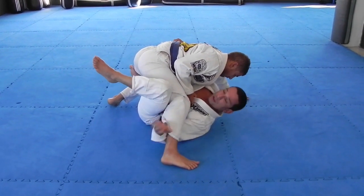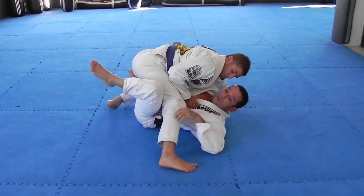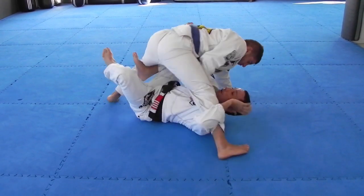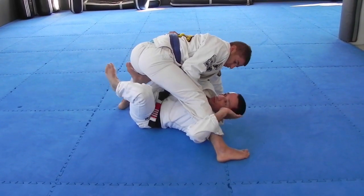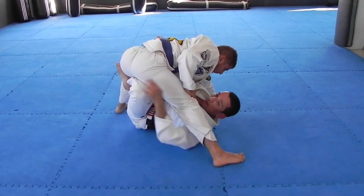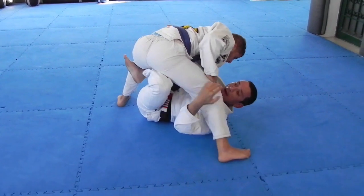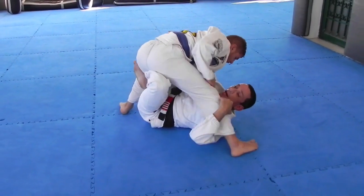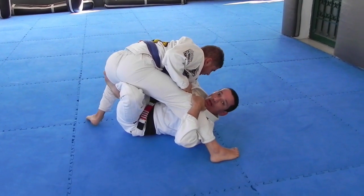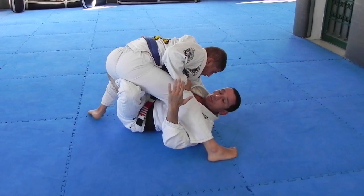I'm going to underhook him — my hand comes from here and underhooks him, and I want to bring my hand to my ear. This leg here is going to come here. It's very important that my knee stays behind his thigh so he doesn't move back. At the same time, his weight is on my legs, so he doesn't have a proper base and doesn't feel comfortable in this position.